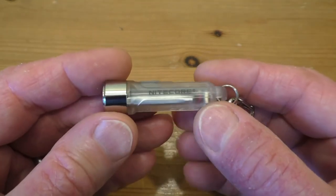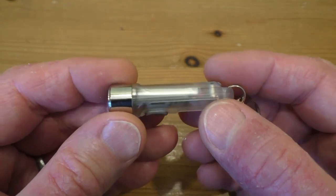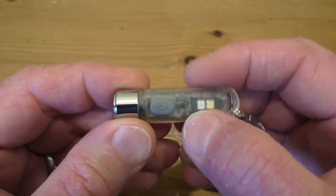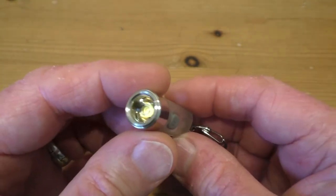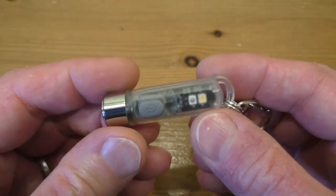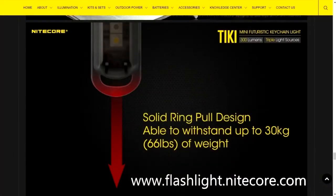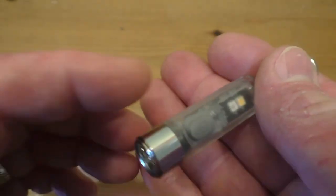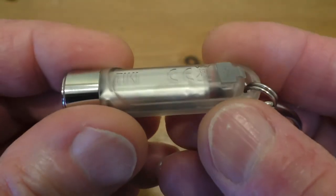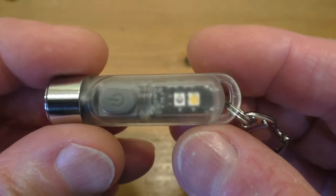This thing appears to be very well constructed — the body looks like a one-piece moulding, very strongly made. I don't think you could break it by standing on it. It would have to stand up to being dropped and bashed around by keys, and I think it will certainly last for quite some time. You can see the battery, the PCB, and the two LEDs — all the workings inside. Quite like it.